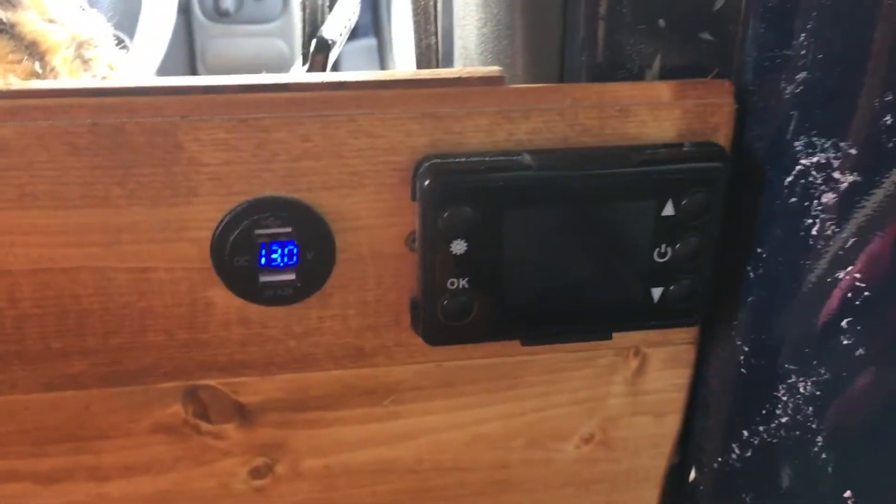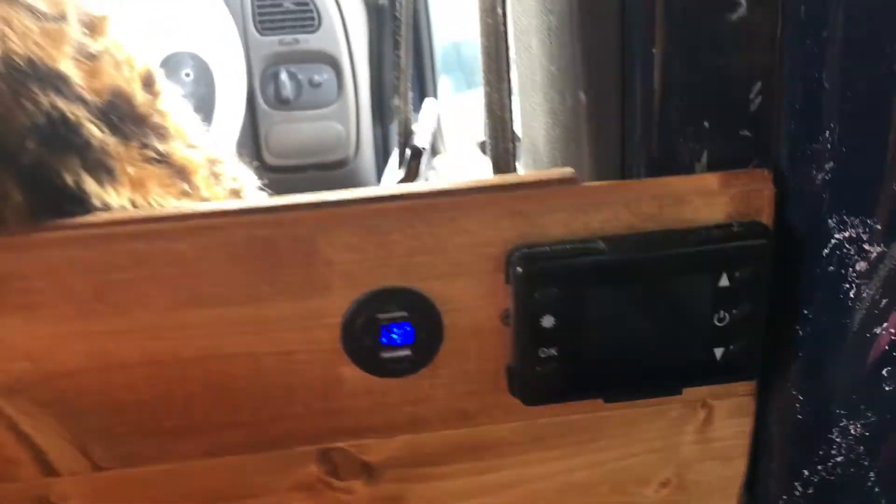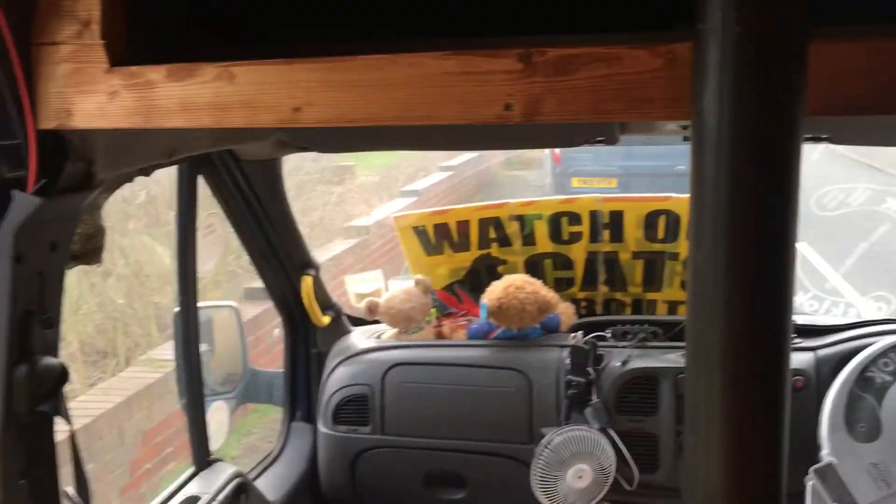We have USB ports on the bed head and the diesel heater controls. The over-cab storage is built, and I'm going to get a curtain pole to go underneath that so I've got my privacy curtain to go across the front.